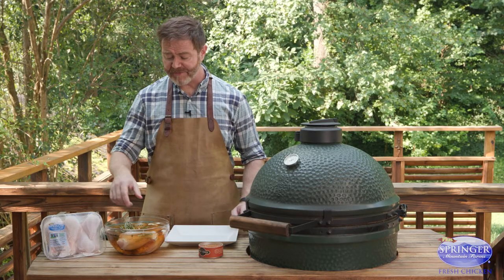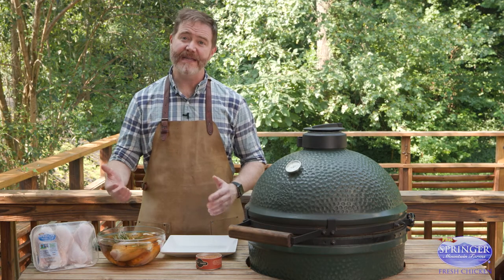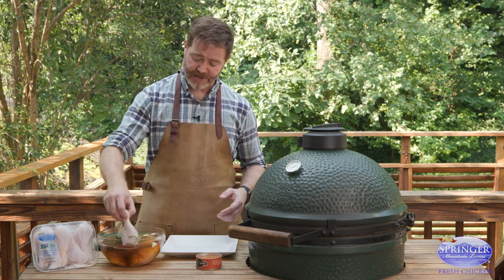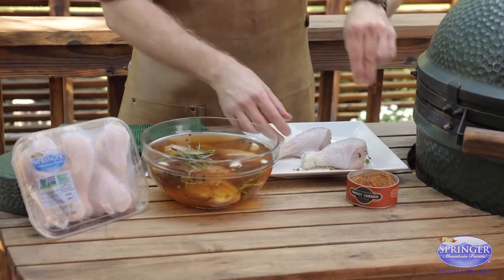Today we're working with Springer Mountain Farms drumsticks. What we've done is we've made a brown sugar and herb brine. Brining is an easy way to season the meat from the inside out so it stays plump and juicy as it cooks. We've brined them for three hours and they don't need any additional salt and pepper. We're doing a little bit of barbecue rub just for that extra pop.